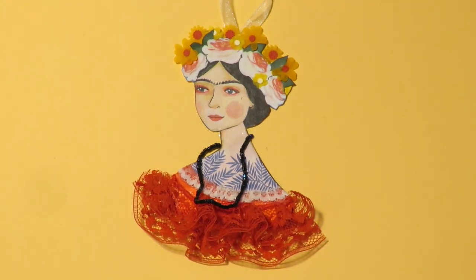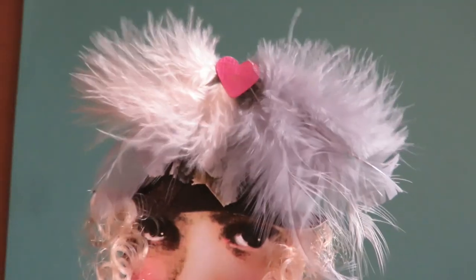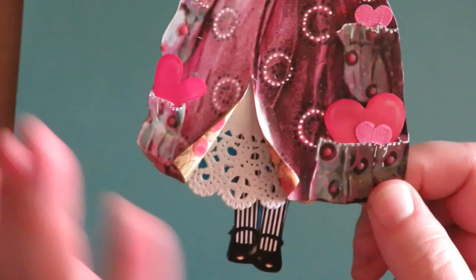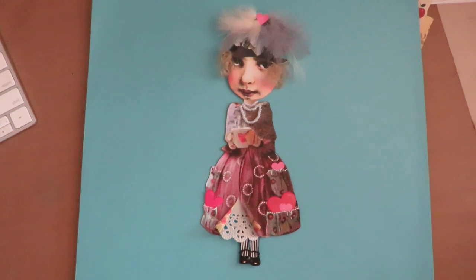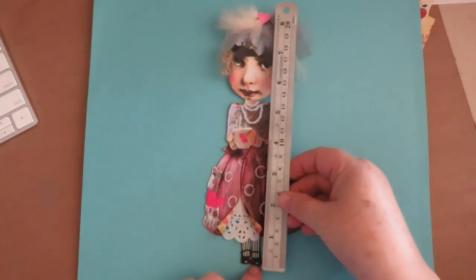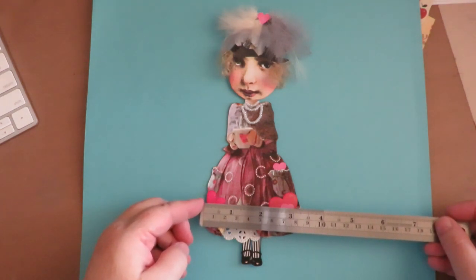And this is Lady Lovelace. She has a feathered hat with real feathers, doll hair, a triple beaded pearl necklace, and a shiny porcelain coffee cup. She has little hearts in her pockets, and her skirt is flying open showing the lace underneath. Lady Lovelace goes around collecting hearts and gives out free hugs to people who just need to be hugged. She measures about eight inches tall by about three and a quarter inches wide.